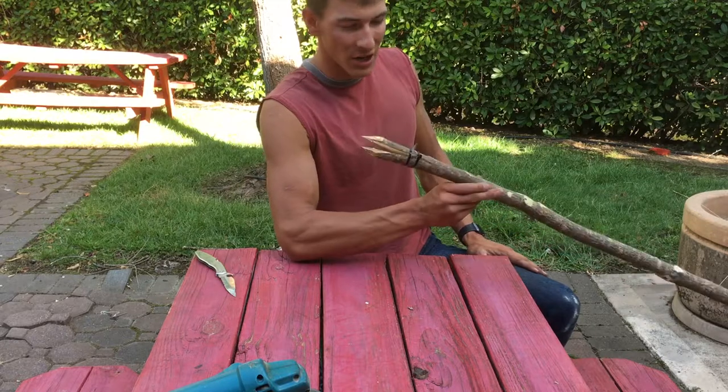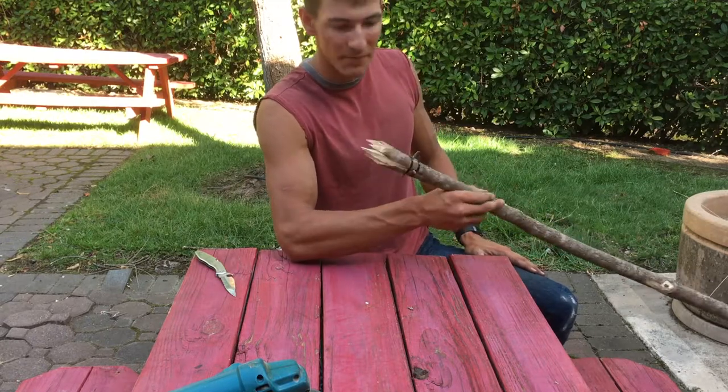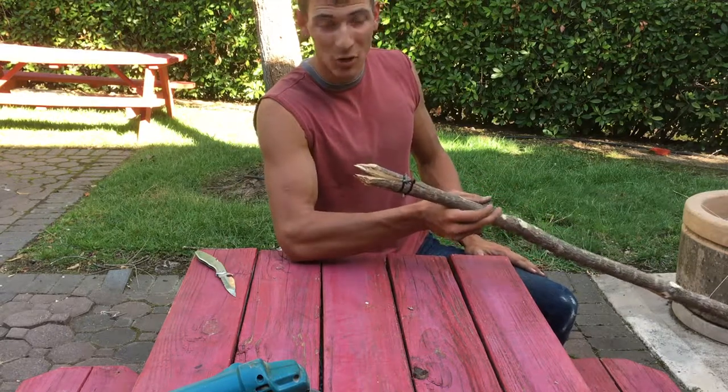That's how you make a primitive gig spear. Like, comment, and subscribe — let me know any other projects you want me to do. Have a great day!